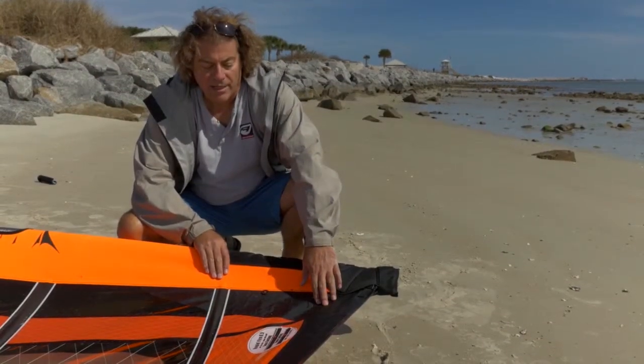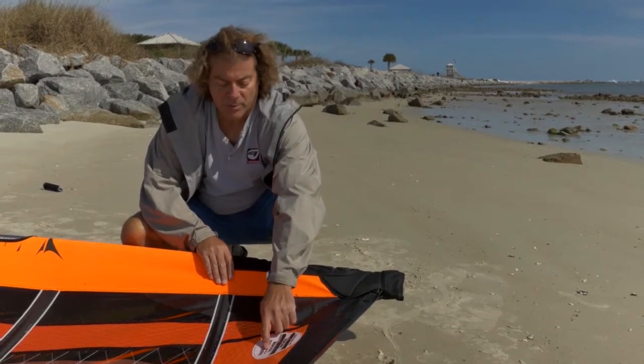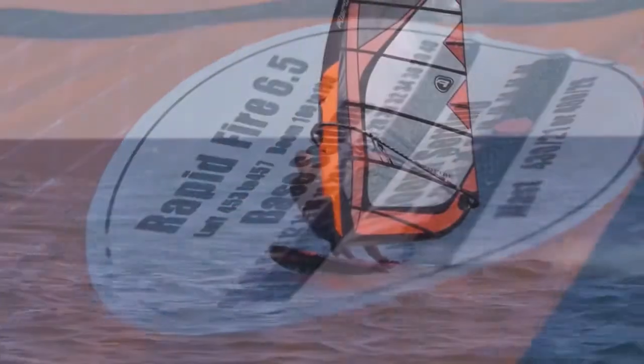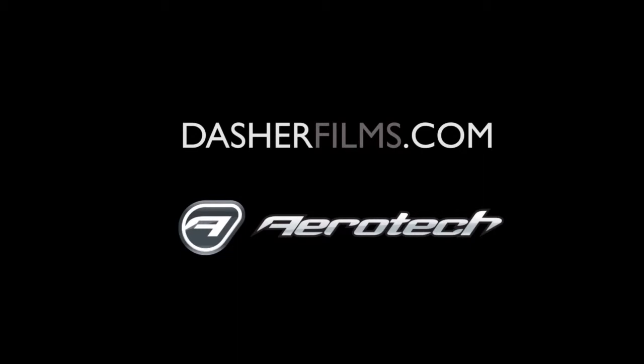All of the Performance Aerotech sails have an interactive rigging guide. This is really useful for setting your sail up. As the sail stretches, your numbers will change slightly, so just use your luff measurement as a starting point, and then you can adjust this little piece of Velcro to whatever setting works best for you. That's all you've got.